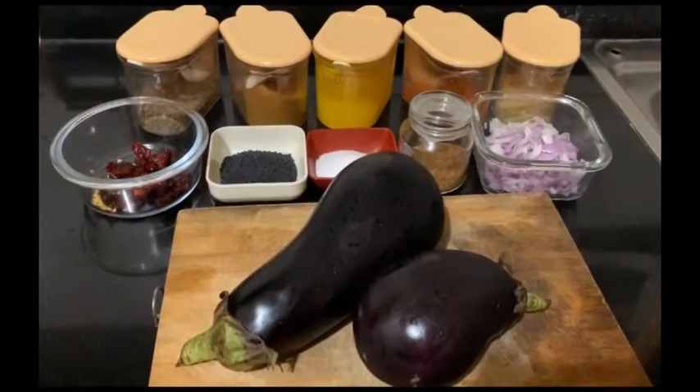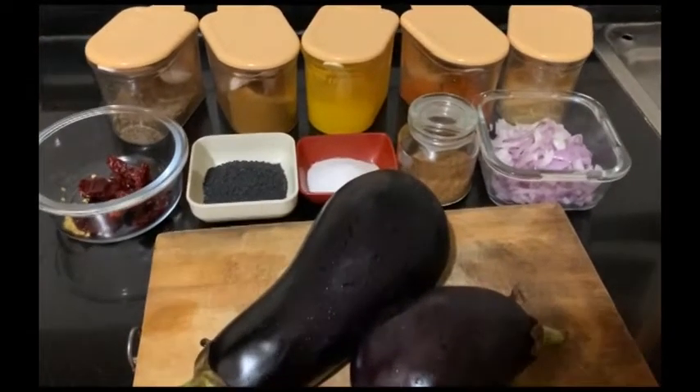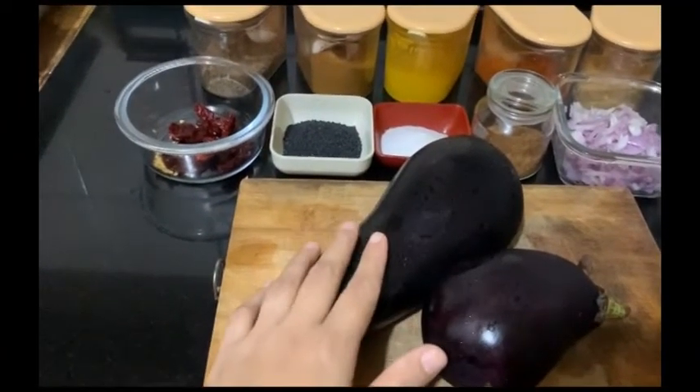Note the recipe for today. We need 2 big baingan. I have washed them and dried them with tissue paper.